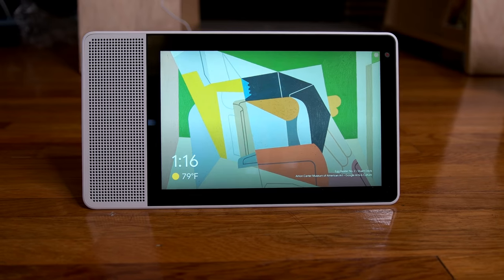Hey, what's happening, guys? Mike Muller here. Welcome to my channel. I typically do a lot of unscripted reviews on products, and in this case, this is the Lenovo Smart Display with the Google Assistant.